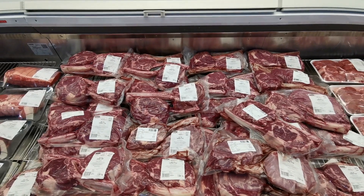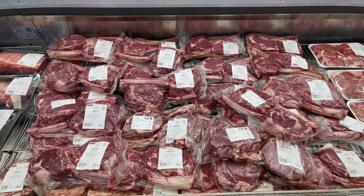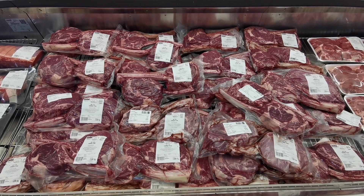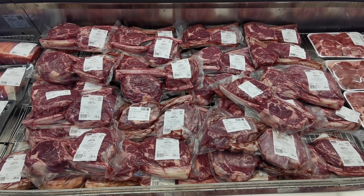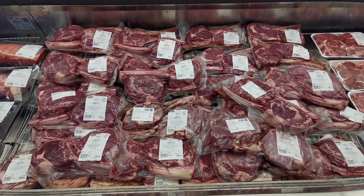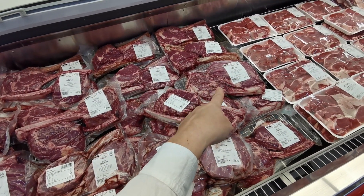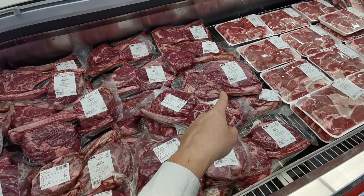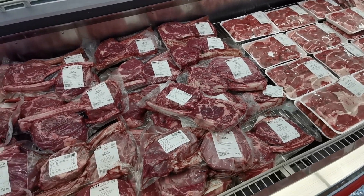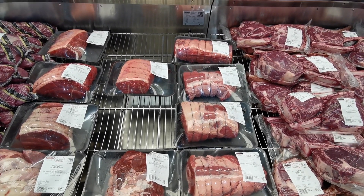Moving on to beef: British beef tomahawk steaks are £14.69 per kilo. You usually get two in a pack at around two kilos each, so most are well over £30. This big one here is 2.630 kilos at £38.63.